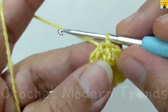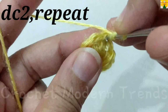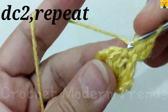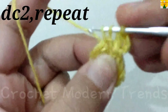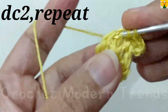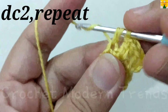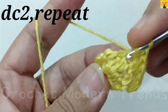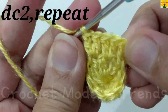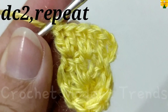On the top of the fourth stitch, chain three, which counts as a double crochet, into the same stitch. Double crochet two. On the top of the next stitch, double crochet one into the same stitch, double crochet two. On the top of the next stitch, double crochet one into the same stitch, double crochet two. Complete the round by doing two double crochets on the top of each stitch across.